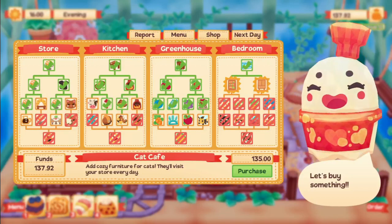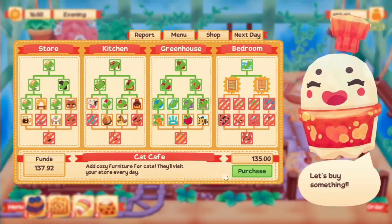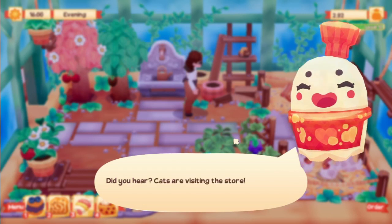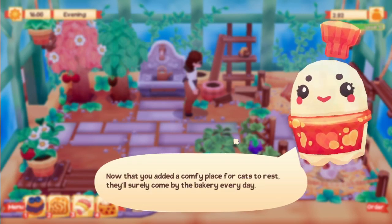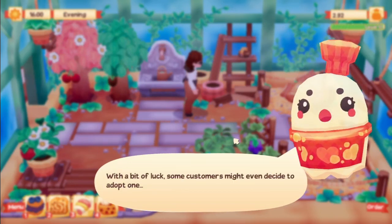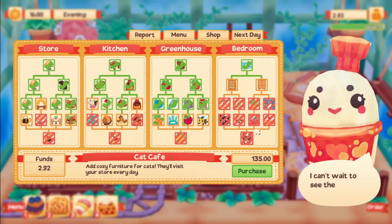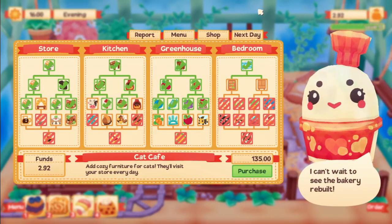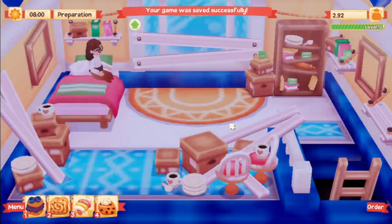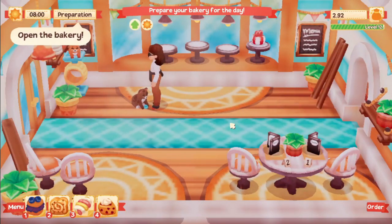We can finally afford something new - the cat cafe! It says cozy furniture for cats, and they'll visit your store every day. I have no clue what this means but I want it. Opening the bakery - oh my gosh, we can pet the cats! Cats are visiting the store now. With a bit of luck, some customers might even decide to adopt one and the cat will find their forever home. That sounds so epic!